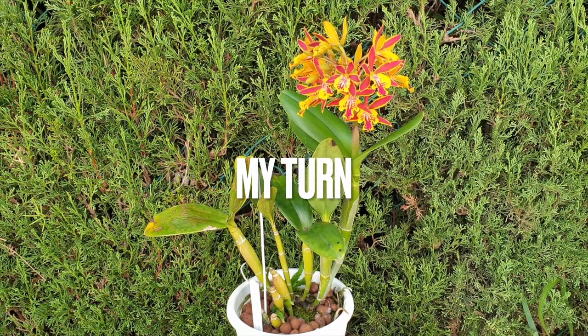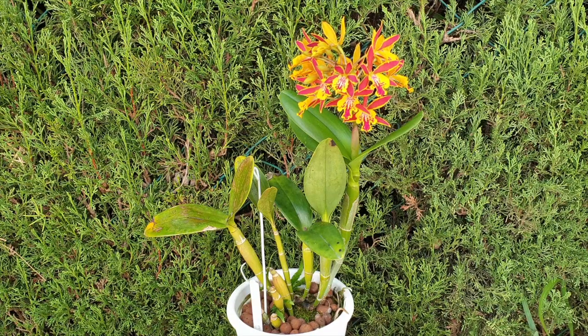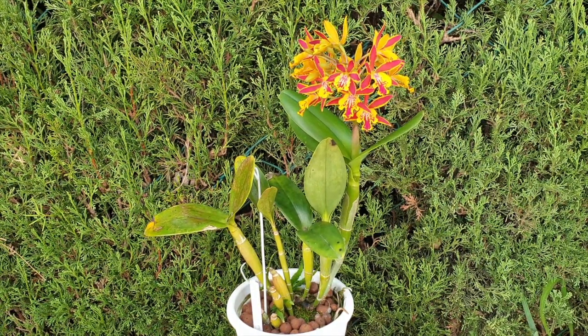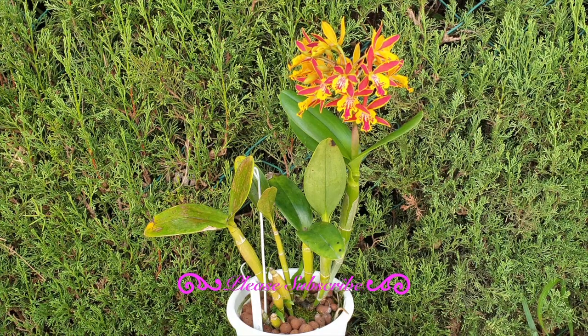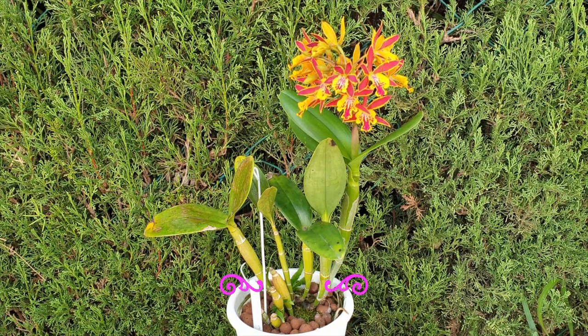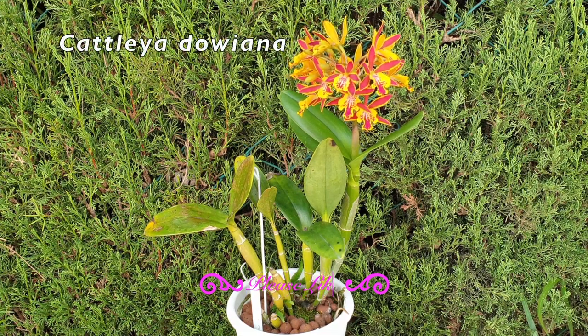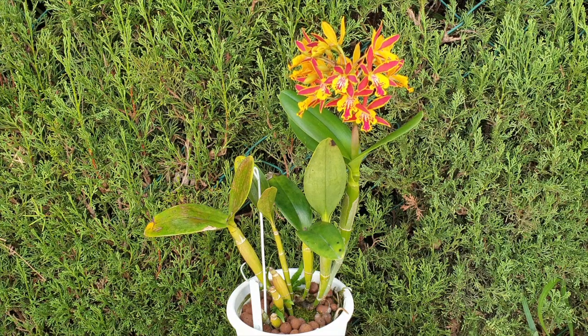Thank you so much for joining Sunita Gladstone and myself for this care collab on Epicathlea Hoosiang Gold Coast. Let's correct the name: the currently accepted RHS name is Catholicia Gold Coast — not to be confused with Catliclia, because one of the parents is Epidendrum Radiata, which has been changed to Prostechia Radiata, hence the C-H-E-A after Catlia. The other parent is Catlia Fabia. There is also an interesting distant parent called Catlia Dauiana, and the human parents Mr. and Mrs. Osmond, who in 1963 created this hybrid.